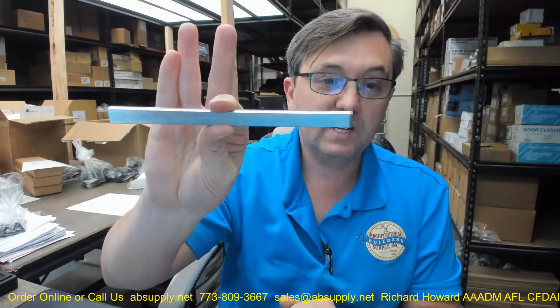You can have an application where you need a longer length, and that is where the 555B-EL comes in. This client said he needed a 7-inch length, and here it is. Rockwood will make it for you.